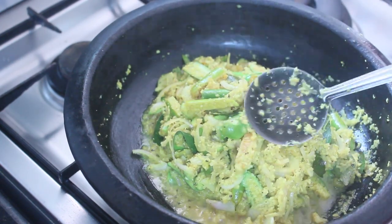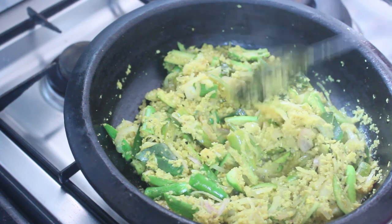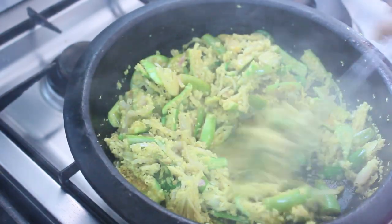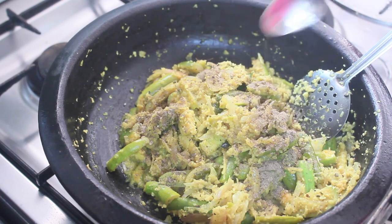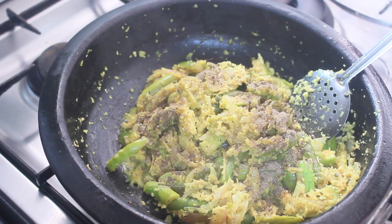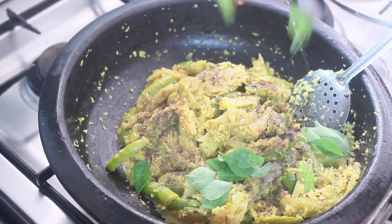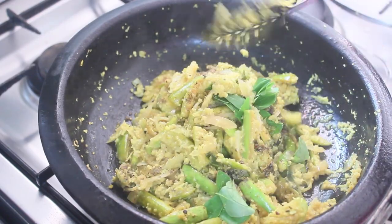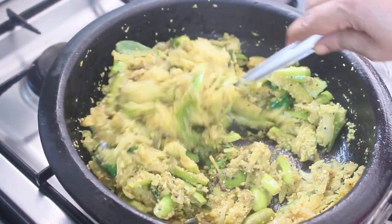I'll cook a lot of my eggs and my eggs are cooked well. Add 1 teaspoon of salt. I'm doing a good job.